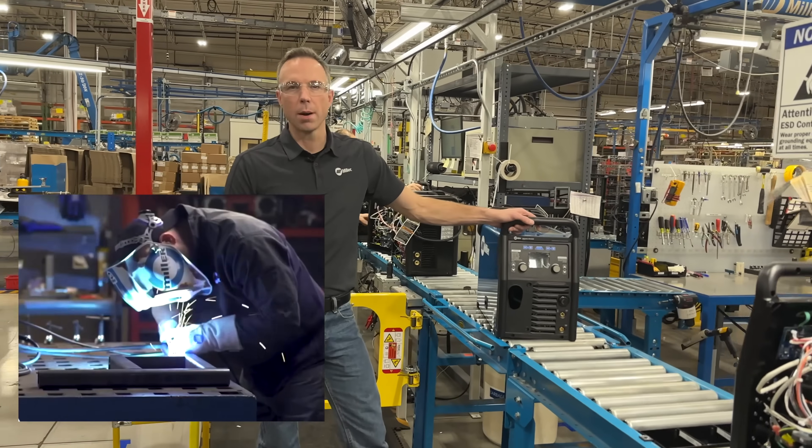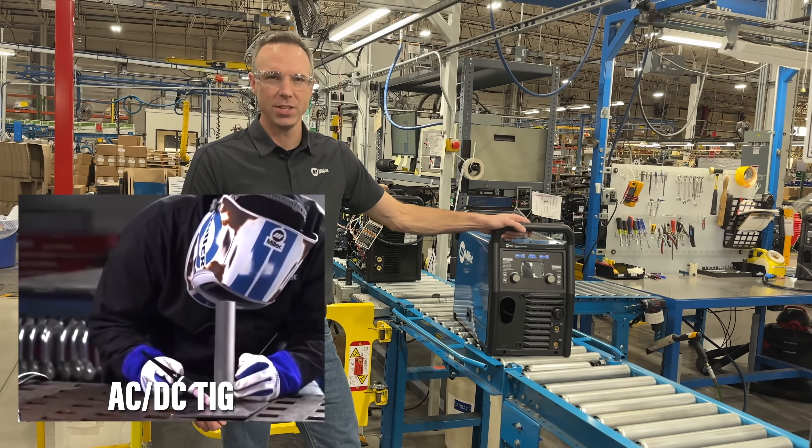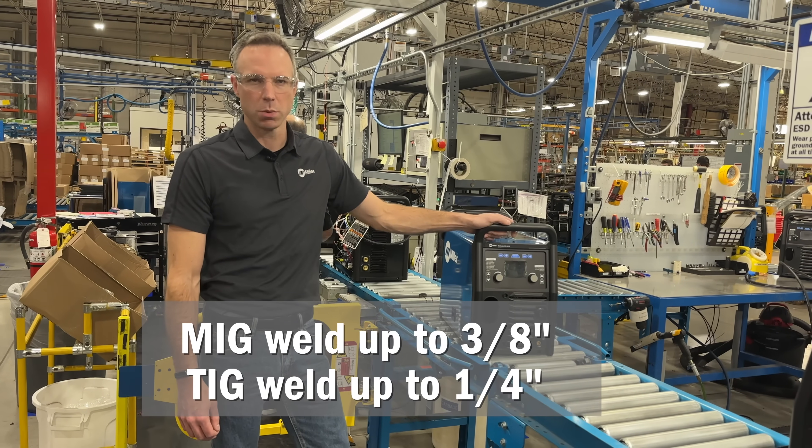The 220 is one of our most robust machines. It gives you the ability to MIG weld, AC TIG weld, DC TIG weld, and stick weld. It also gives you the ability to MIG weld up to 3/8" and AC TIG weld up to a quarter inch.